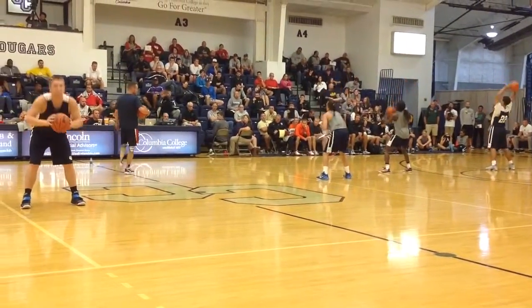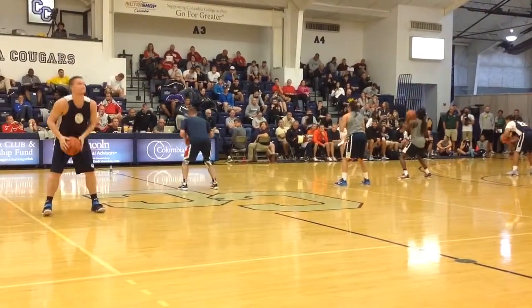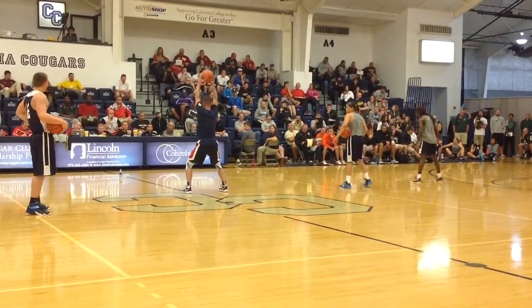Looking good, man. Looking really good. Now we'll stay up tall — I'm standing up tall from the waist up.